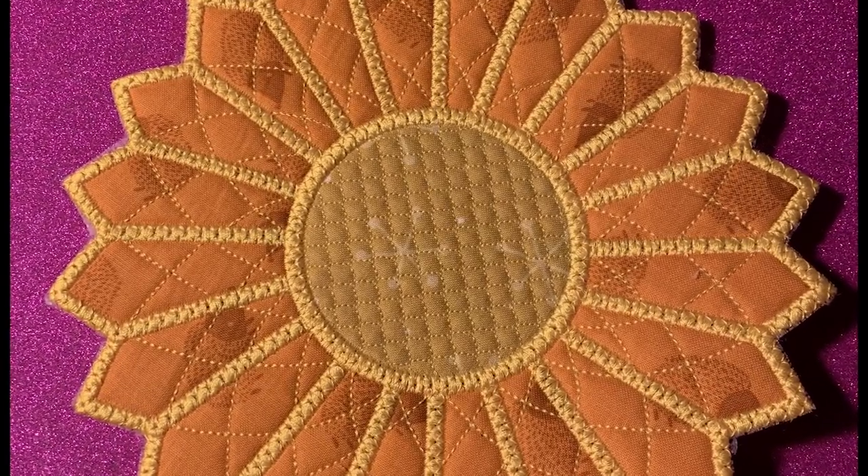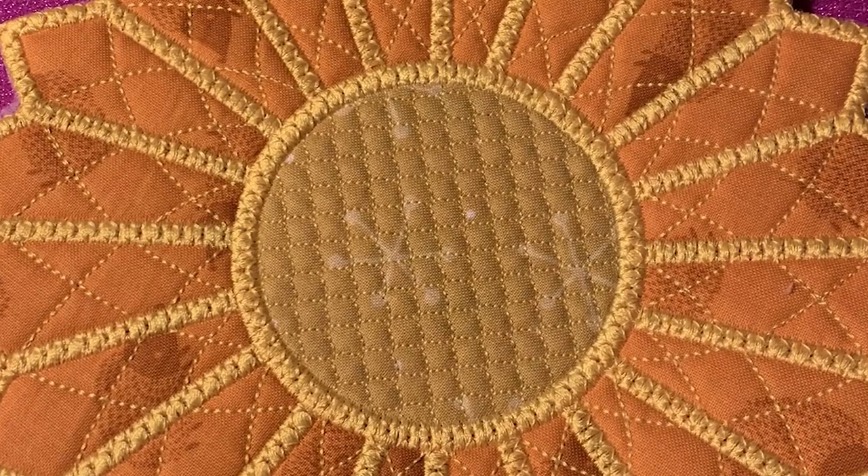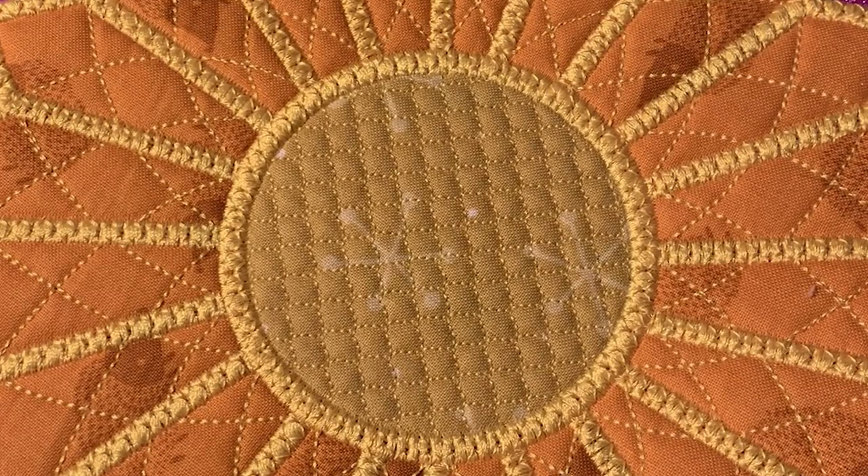Grab your beautiful fabric and your bright colored thread. We're gonna make this gorgeous coaster from Creative Kiwi. Keep watching and learn how to do it step by step.